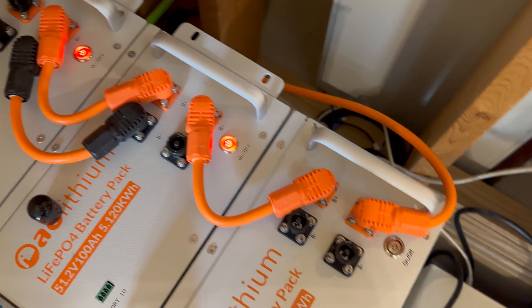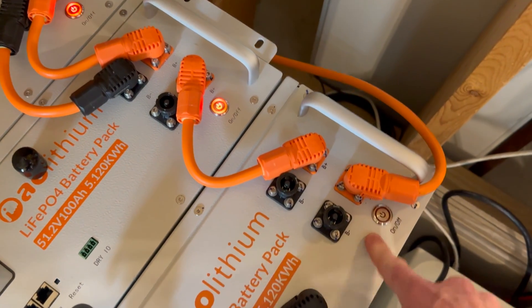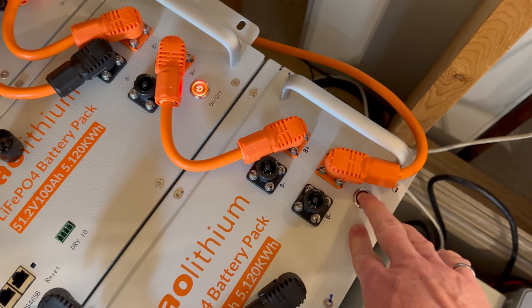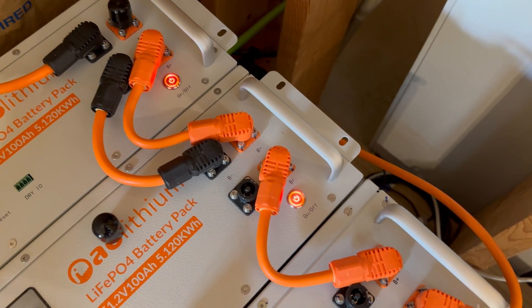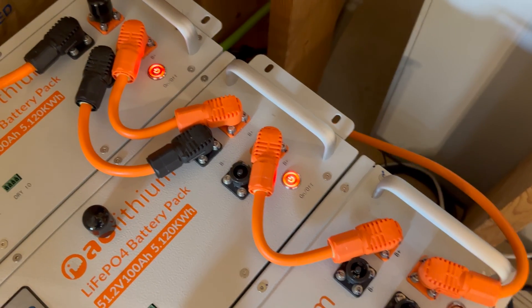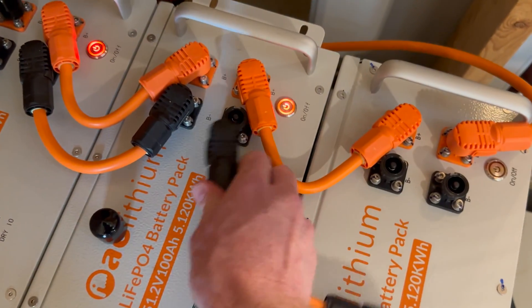Notice when I did that, those two buttons lit up but this one did not. This new battery's button does not light up to show it has voltage applied to it, but the two older ones do. I'm not sure if that is a hardware difference or what, but it's connected.